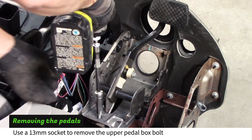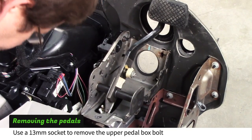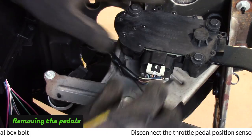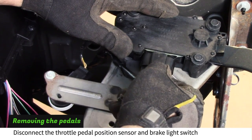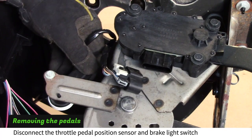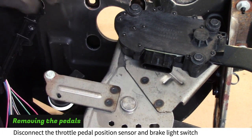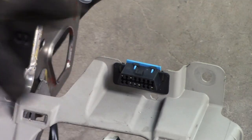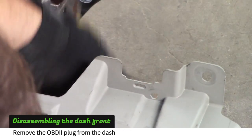Using a 13mm socket, remove the bolt and lay the pedal assembly on its side. Disconnect the throttle pedal position sensor and the brake light switch. Use a screwdriver to remove the OBD2 plug from the dash.